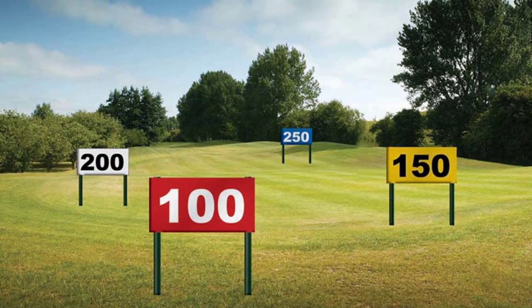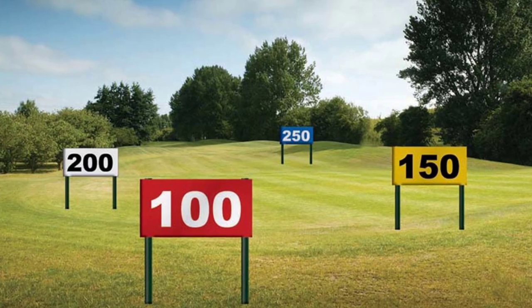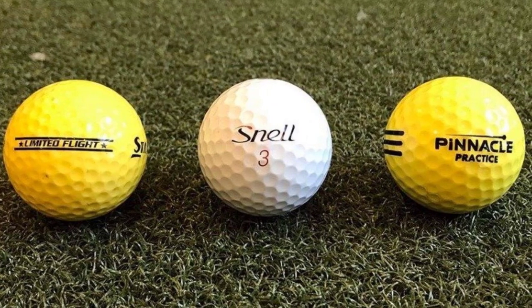Our expert golf instructor will demonstrate various drills and exercises that you can practice at the driving range to improve your swing and increase your shot distance. These exercises focus on building strength, flexibility, and timing to generate maximum power.